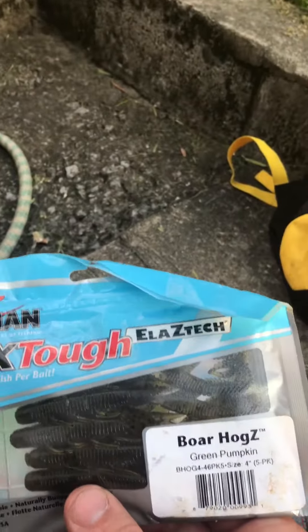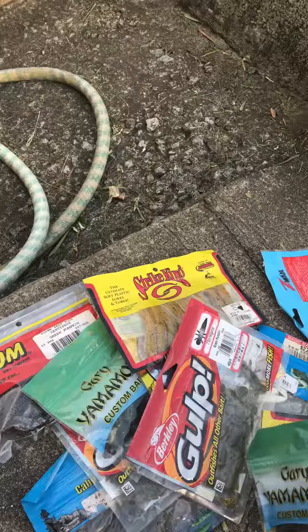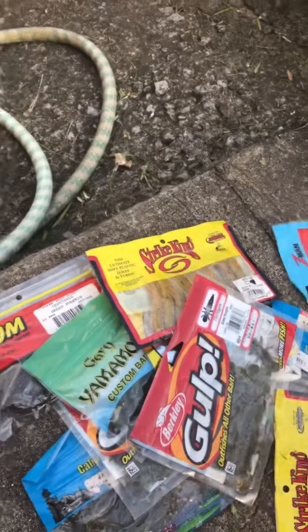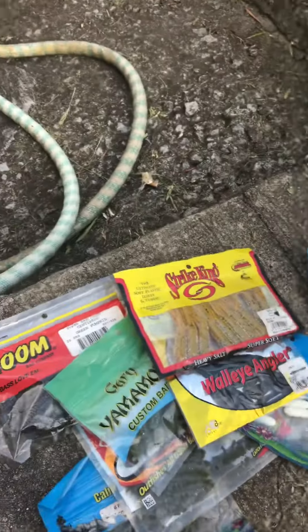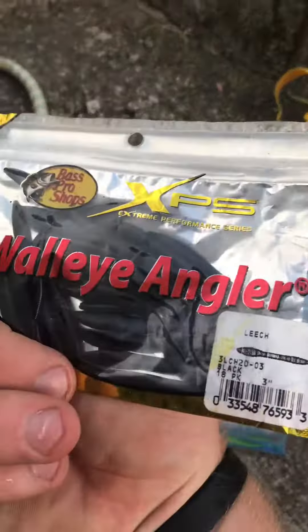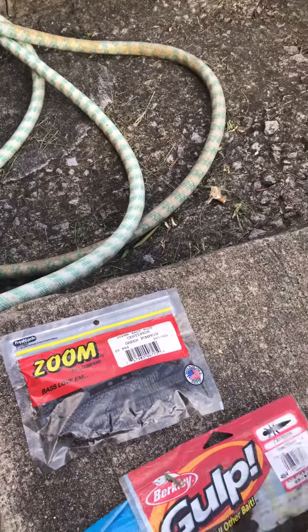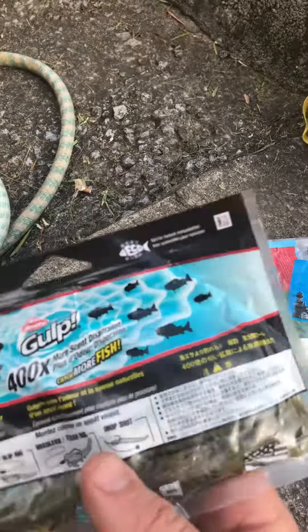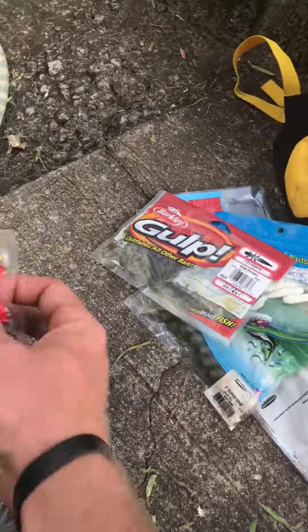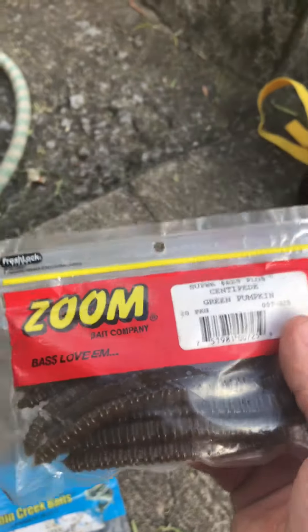You want to keep some extra baits in the back. I've got some Z-Mans, Yamamoto Flappin' Hogs, Strike King Tubes, Berkeley Gulp Critters Tubes, some Bass Pro Shop Walleye Angler, Gary Yamamoto Supergrubs. Most of the things I use are green pumpkin and white. These are really good for smallmouth — green pumpkin Centipede by Zoom.